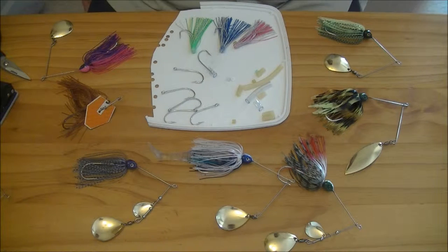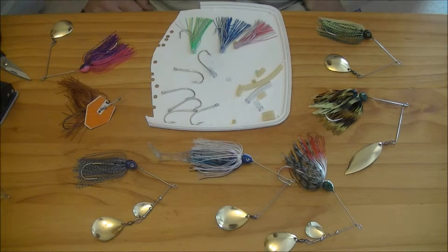Everyone has their own ideas on what way works best. I'll just run through a few different ways and then you can make up your own mind as to which one you prefer. First off I'll run through a few of the different materials that can be used to secure the trailer hooks to the spinnerbaits. There are a few others you could use, although I'll be here all day, so I'll stick with the ones I know for now.